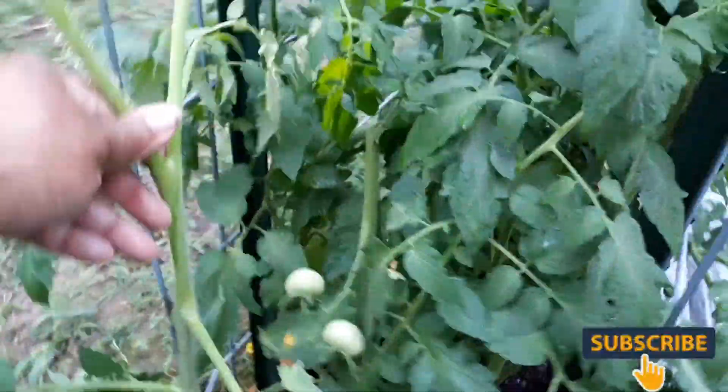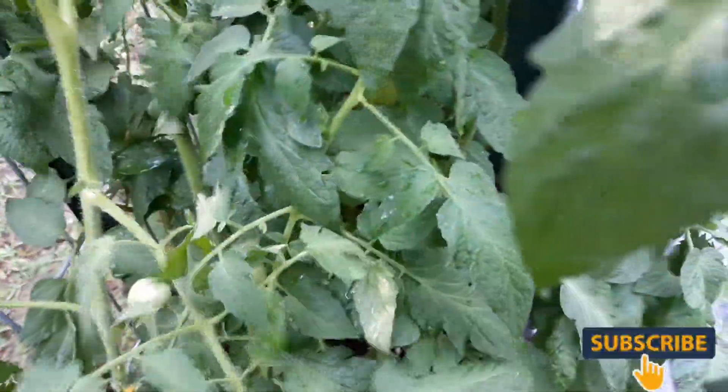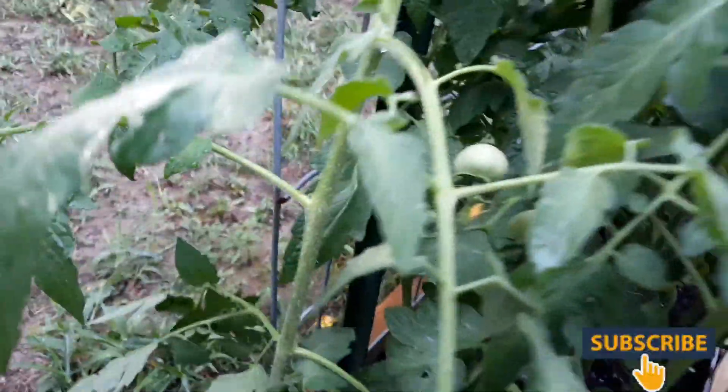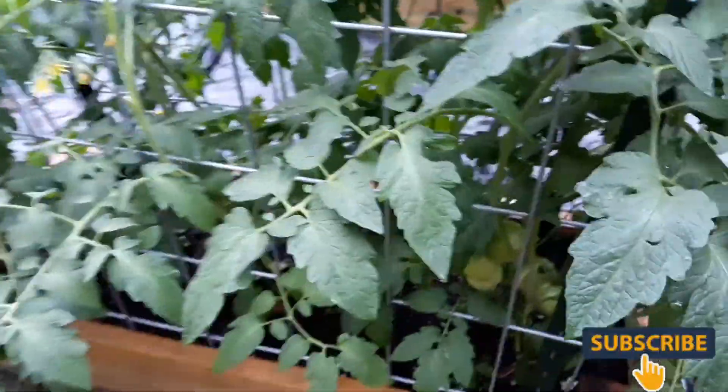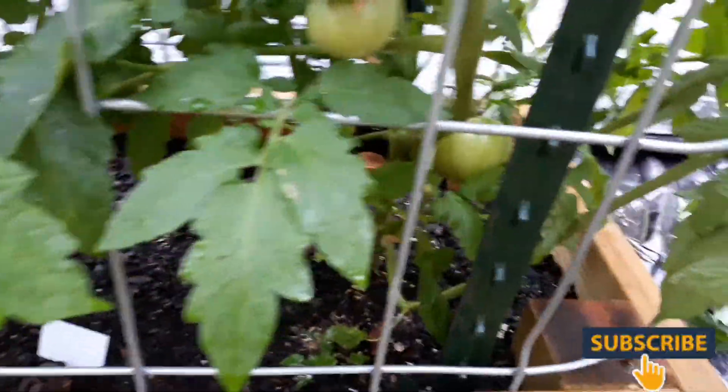This wind has done some damage - I got some staking I gotta do with this one. I'm probably going to need some string for this one. But I can see a lot of them down in here - we are going to have a lot of tomatoes. When I was dropping these seeds I just did not want to throw anything away, so I planted all of my stuff.